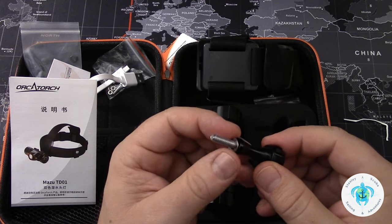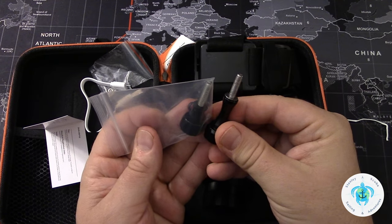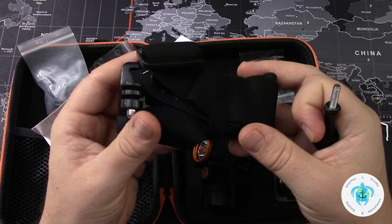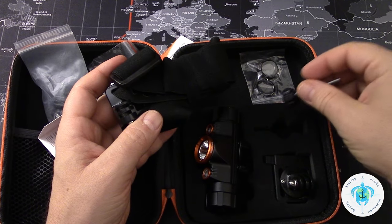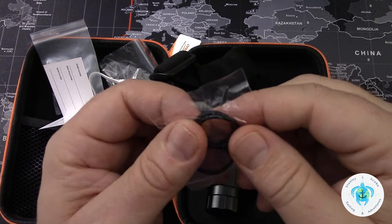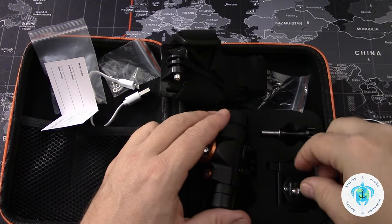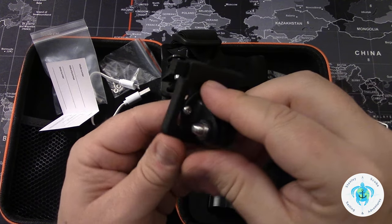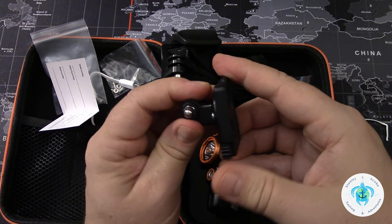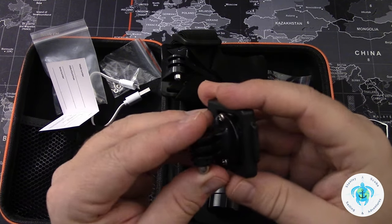Looks like there's an additional mounting screw here — I guess that's just an extra. One's a little bit longer than the other. I guess this is the headband mount. And a couple of extra O-rings: one, two, three extra O-rings. Looks like they've already been lubricated. And then this mounting clip — I think I read that this was for another piece that wasn't included; I don't think I have anything this would fit into.